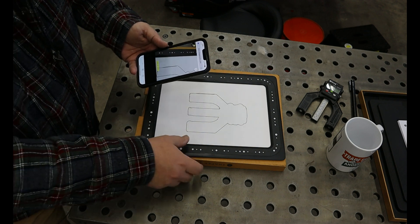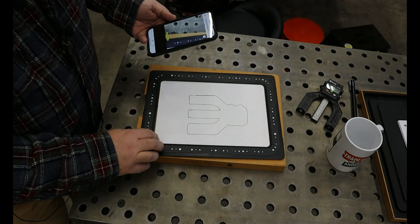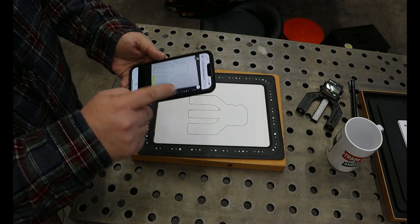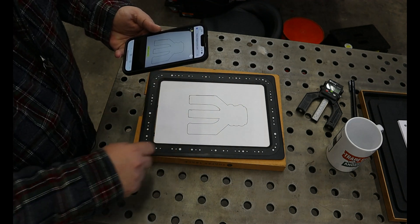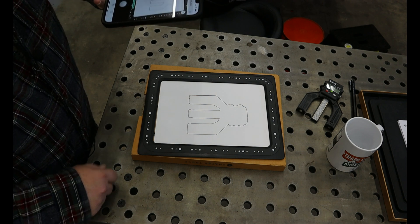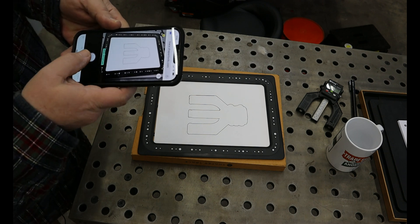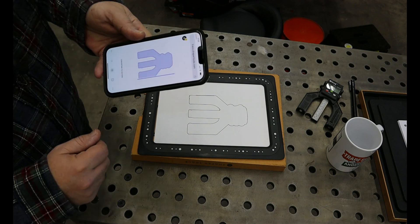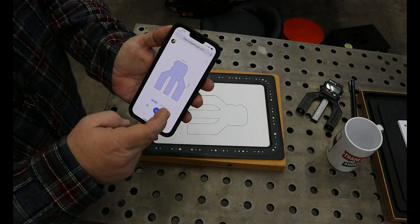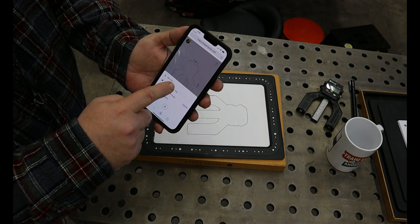Now the next step: you just have to scan a QR code on the back of this frame. That's going to open up a web page that you sign into — again, it's free. It's going to want access to your camera, and you have to position the camera so that the frame is within the camera's view. The neat part is you can capture it at an odd angle, so it doesn't have to be straight up and down. You click a button and it has captured the image. You can capture the whole thing or just the center line, which gives you the outline you're looking for. Just hit check, save as SVG.